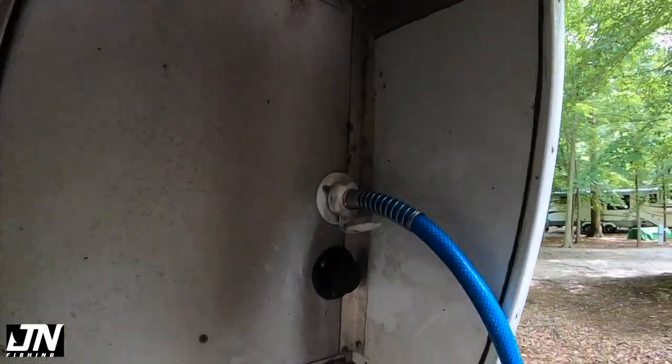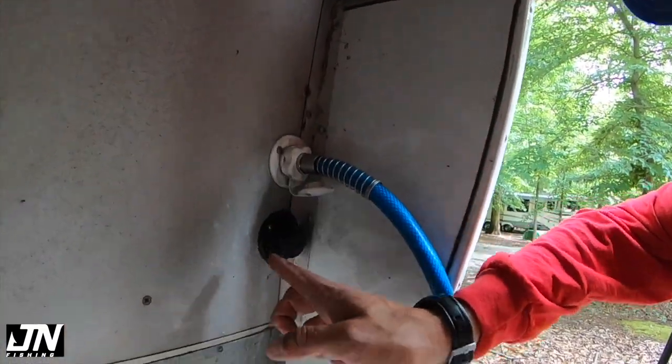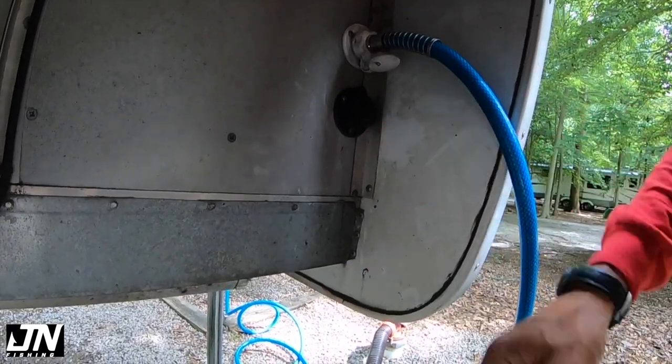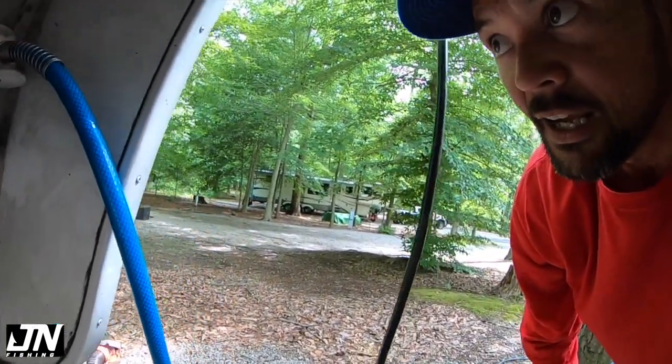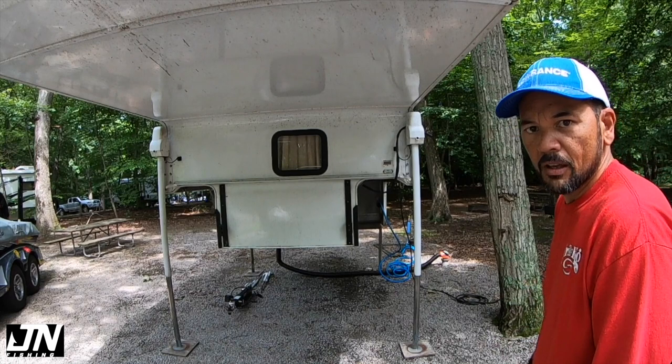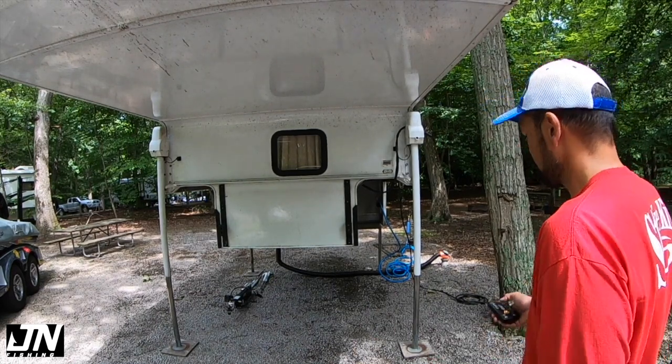The white one is the water hose, and the other connection is for what's called sani-flush — flushing your septic once you're ready to dump. You hook up a separate hose and run that through, and it'll flush out your system so you don't have anything residual left in there. Now let's go ahead and drop the camper — you're going to want to watch the level on all sides.